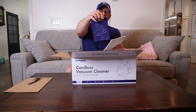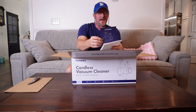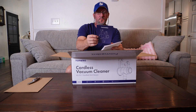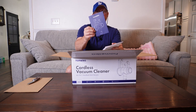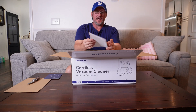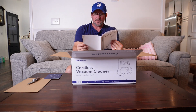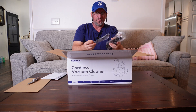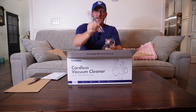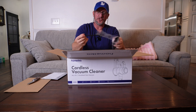It looks like it's boxed very well. It comes with a QR code on the back so you can register it or get customer service assistance. It has the instructions to put it together. I'm excited, y'all! Let me know in the comments if you have something like this and how it's been for you, because we're gonna test it out a little bit.